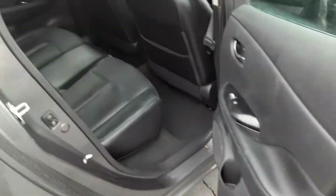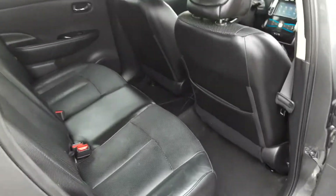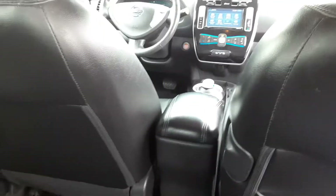Now we're going to go and look in the back as well. You've got reasonable leg room back over here. Hop inside and you're going to notice that on this end you have the heated seat option for the people in the back, which I thought was pretty cool.